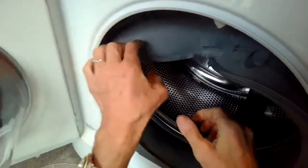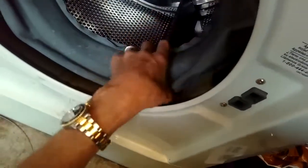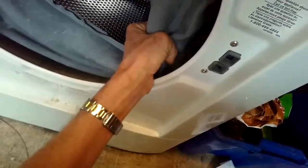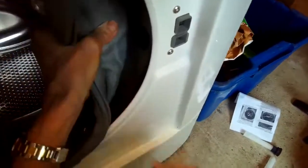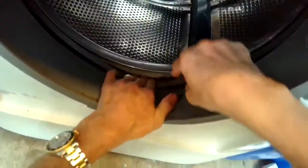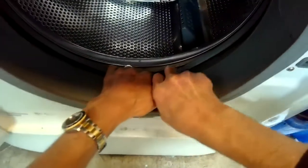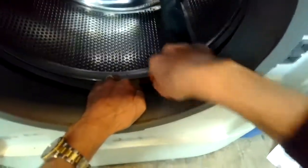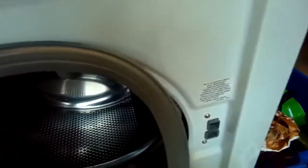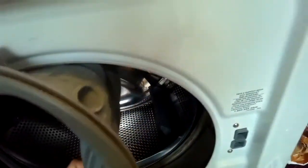Now the door boot is only connected with a spring that connects it to the tub. To get that off, we're going to push the boot in and use a standard head screwdriver to pry off that spring tension where it's connected to the tub. We pull back a little bit on the boot, wedge the screwdriver in there, and pry it toward the silver spin basket — that will loosen it and you can just pull the whole boot off. It's a big spring holding that on.